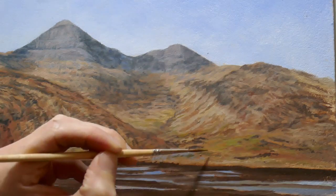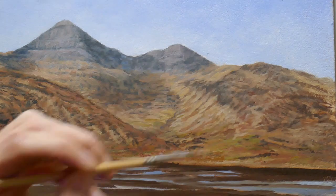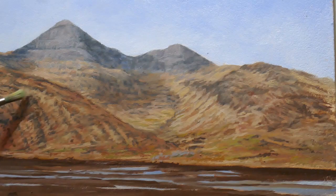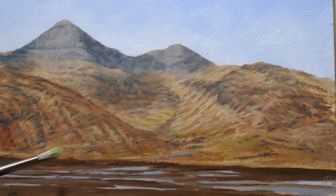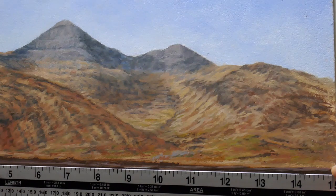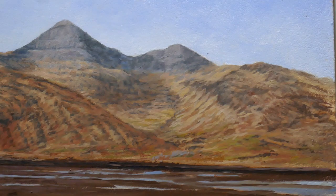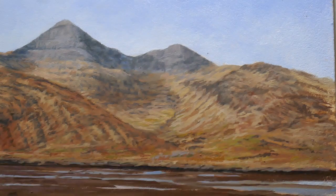I didn't want the painting to just be a wall of brown, so as we come down the hillside I'm introducing a little bit more green into the mix, mixed from French ultramarine and cadmium yellow. I'm using an old soft brush just to soften the edges. I then mark in the interface between the estuary and the hillside, which is actually quite a straight line — it's important to keep it straight in this case. I then mark on the exposed rocks on the shoreline.